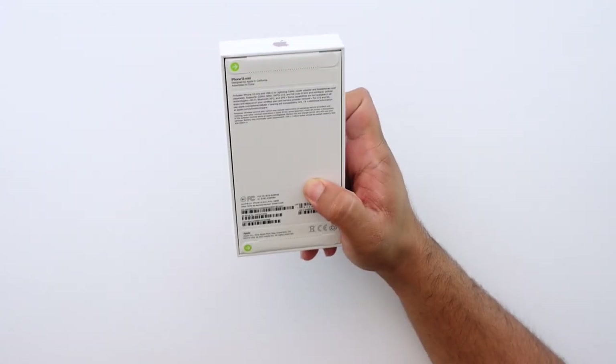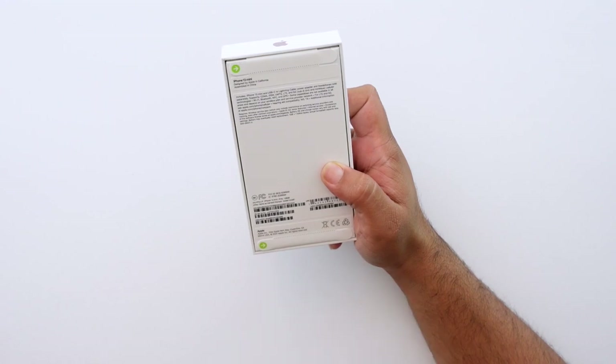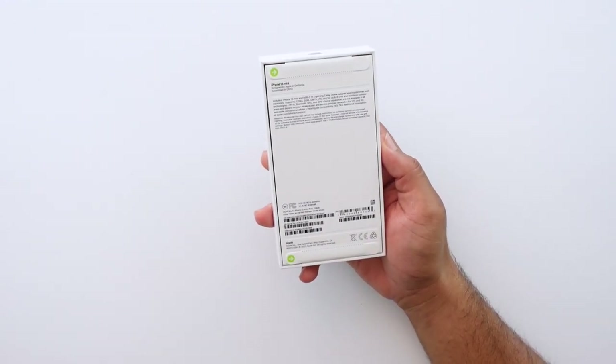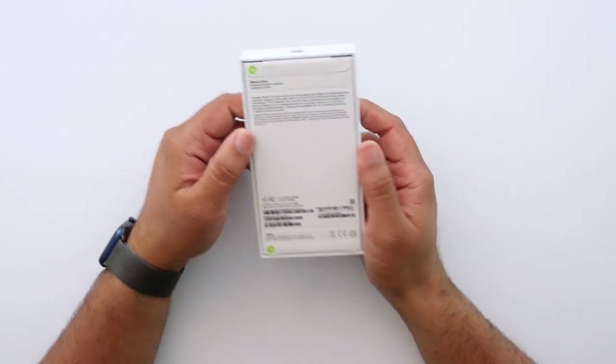This year I got the pink 128GB storage option on the 13 mini. 128GB is now standard — you can get 256 or 512 — but I think 128 should be good enough for most people. No more 64GB, thank goodness.